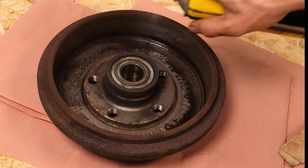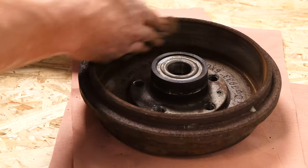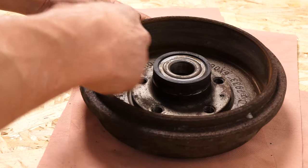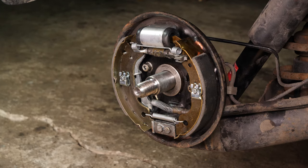On the workbench, clean the drum with brake fluid. Then, using coarse sandpaper, treat the braking surface to improve its hold. Before putting it in place, it may be necessary to relax the settings on the handbrake cable. Put the internal central nut in place, then reassemble the drum.